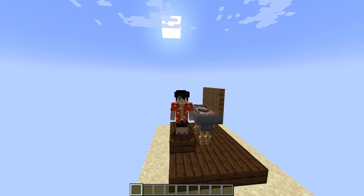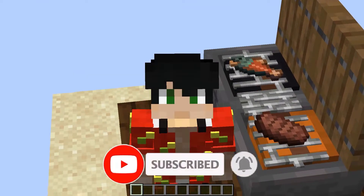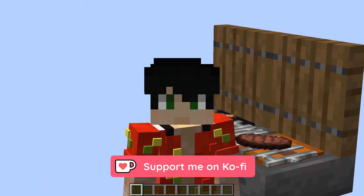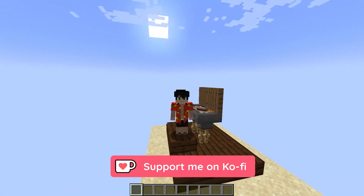If you like what you're seeing so far, kindly press the like button. Don't forget to like and subscribe for future updates. And also, if you want to support the channel, there's a Buy Me a Coffee link down below — check it out.